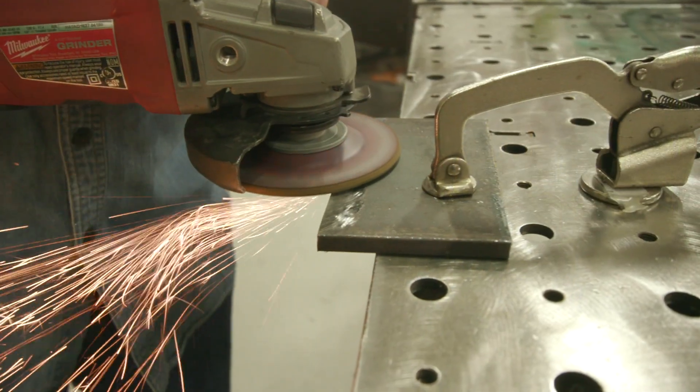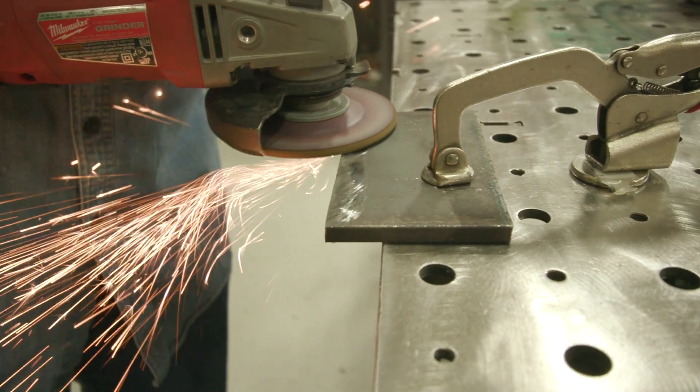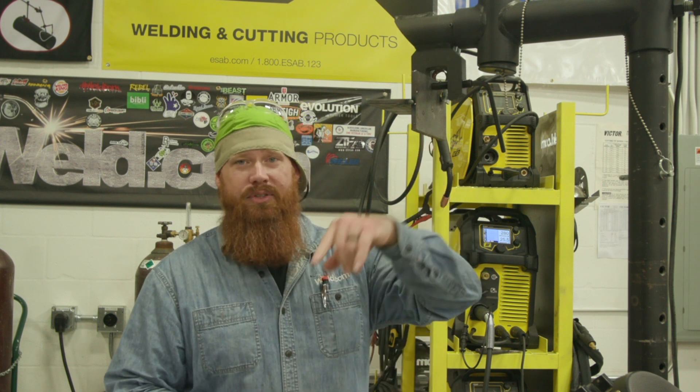All right guys, we went ahead and got our plates cut out and everything prepped up. We took the mill scale off using a regular hard rock on a four and a half inch grinder. A lot of people underestimate the power of cleaning your material — you want to set yourself up for success. Anything you can do to improve your chances of making a good weld, like taking off the mill scale, wiping off any oils, contaminants, paint, or galvanized — these are all things that can get inside your weld pool and contaminate.